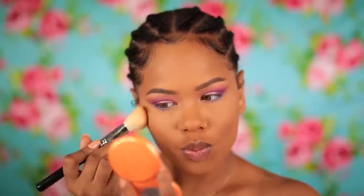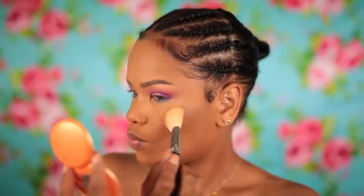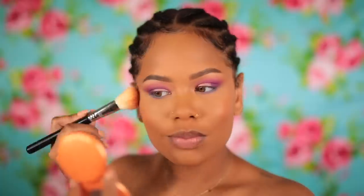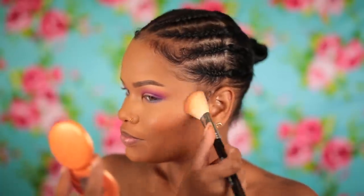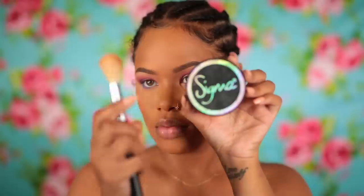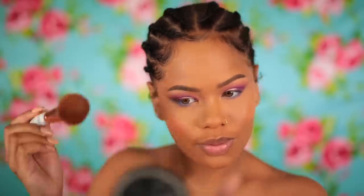Then I took this Stila blush that I also got from TJ Maxx — I didn't know it was a cream blush. The color looked good, but the finish didn't work for this look. It's a nice blush for an everyday makeup look where you want to look really dewy, but for what I was doing it wasn't going to work. So I got my Sigma Cora de Rosa blush, which I always use when I'm in shambles because it's a perfect go-to blush. Not too pink and not too orange — I placed it on top to tone down the sheen and get the color right.